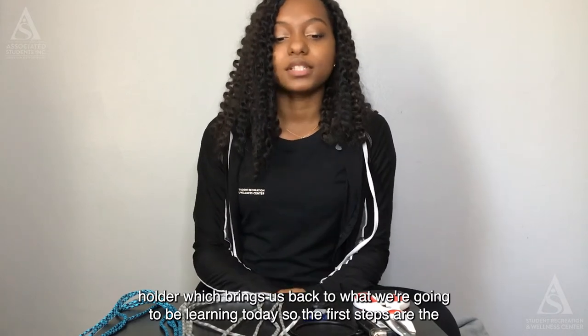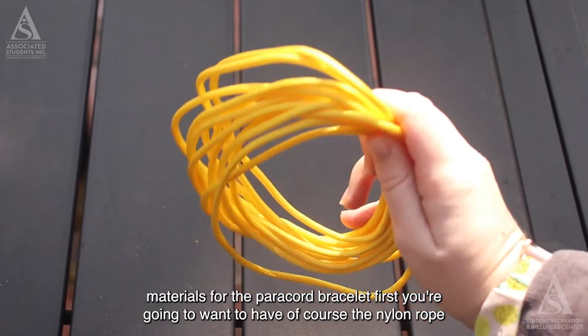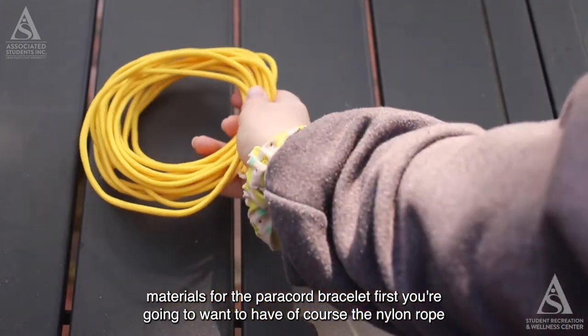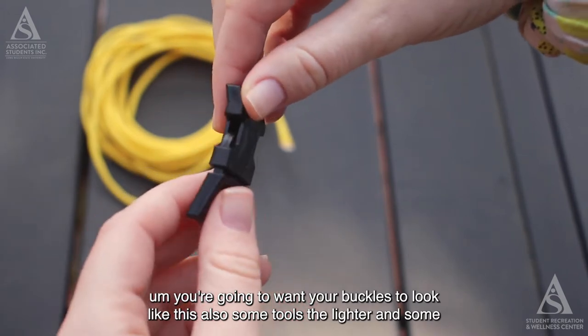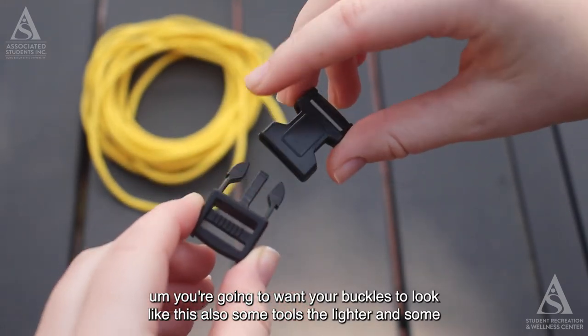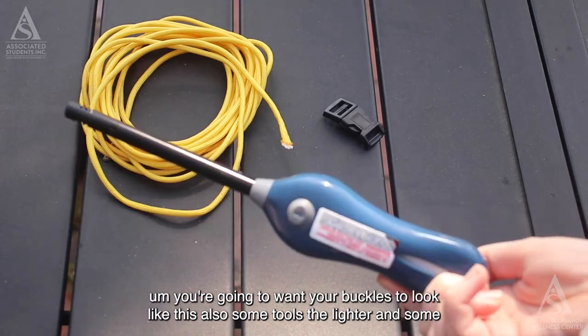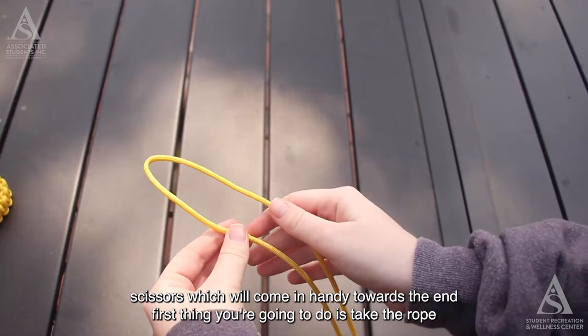The first steps are the materials for the paracord bracelet. You're going to want the nylon rope, your buckles, and some tools: a lighter and scissors, which will come in handy towards the end.